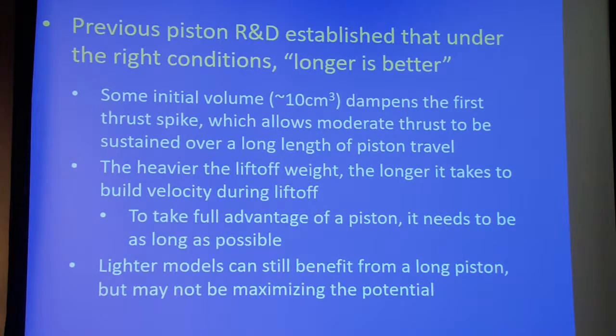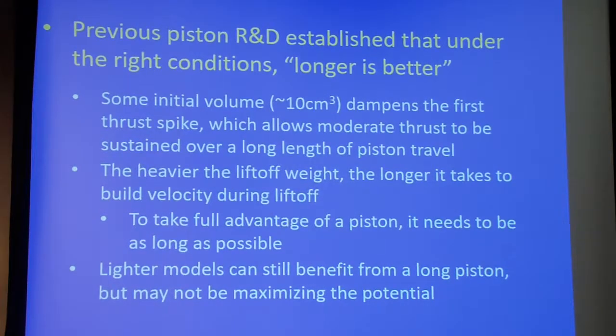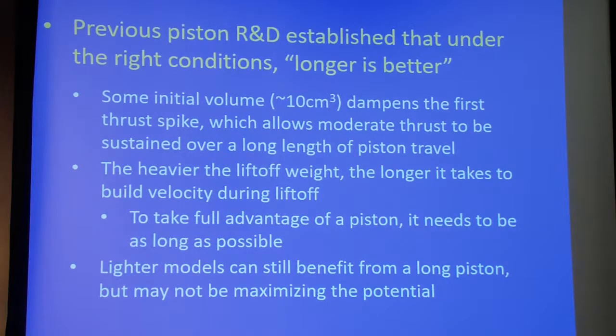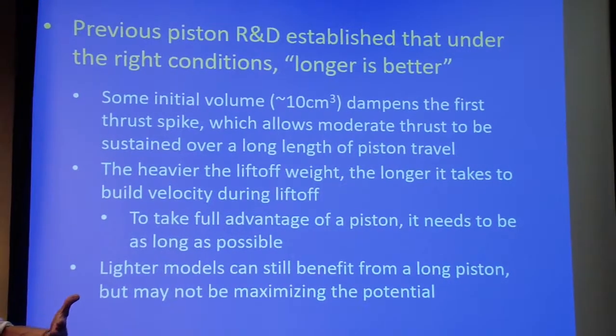The other general conclusion prior research has shown is that heavier models tend to get better benefit from pistons than lighter models. That goes back to the Bumbling Brothers in Era 47 when they found that Egloff models seemed to get more of a kick than a lightweight altitude model. What we've since concluded is that basically weight is one of the attributes in the math of the piston pressure build performance factors. So heavier models contribute to greater pressure build, and they spend more time on the piston and therefore get more benefit from the augmentation of the thrust profile.